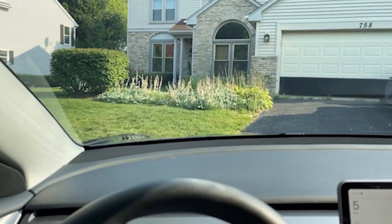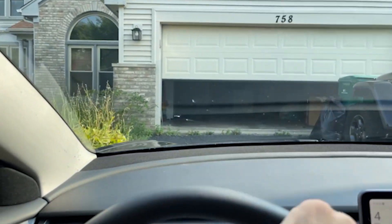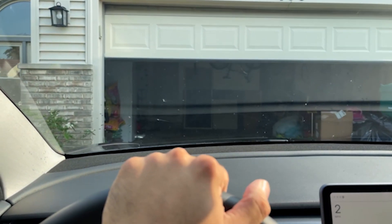That's how you do it, and we're back! Now it's time to open up that box and show you guys the first mod for the Tesla Model 3. Now that she's all clean...